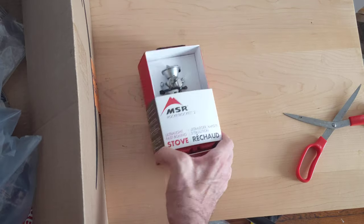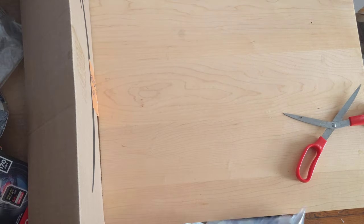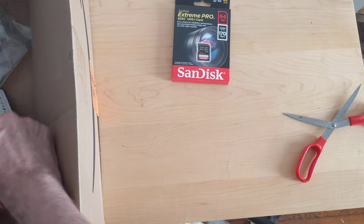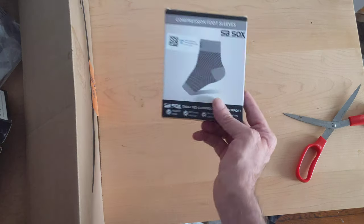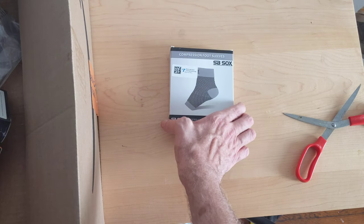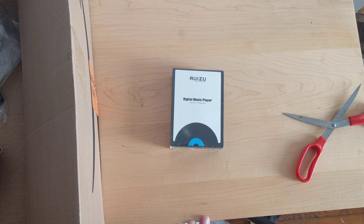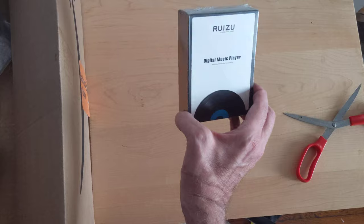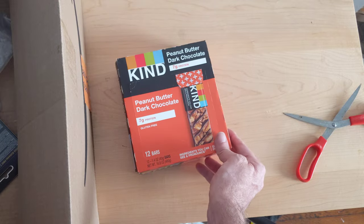Small stove — so that's good. SD card — need those. Some compression socks, I'm gonna try those. Digital music player — I'm giving this a try because my phone really uses up a lot of energy while playing music, so I thought I would put things on this to listen to while hiking.